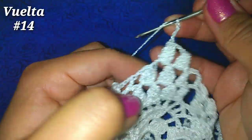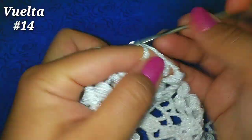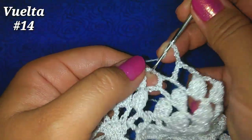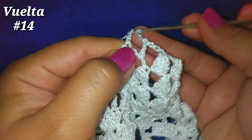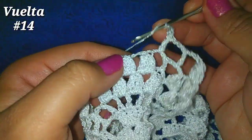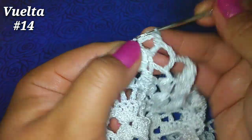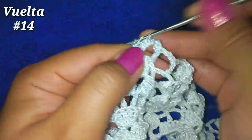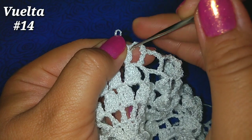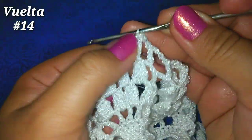3 cadenitas, ahora vamos aquí al primer cuadrito y hacemos un punto alto en esas 3 cadenitas. 3 cadenitas, vamos al siguiente cuadrito y hacemos punto alto. 3 cadenitas y nos vamos a hacer en el primer espacio después de este punto piña, 4 puntos altos. Soltamos nuestra lazada, vamos al primer punto alto, tomamos la que soltamos y pasamos una lazada más por esos 2 orificios.